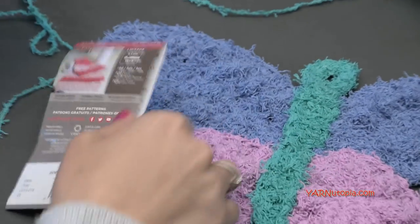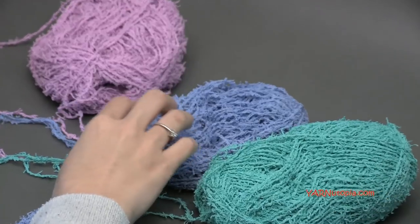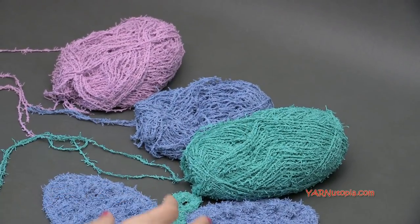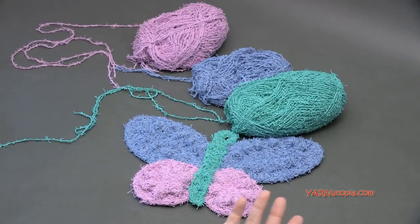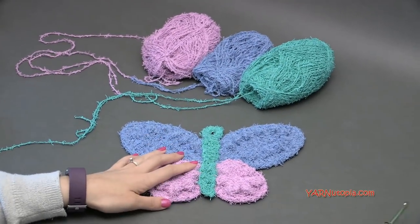The three colors I'm using: this greenish color is called jade, this bluish color is called denim, and this purple color is called lavender. If you want to get the same exact colors, I will put a link and a banner on my website where you can get this specific yarn right at redheart.com. Thanks to them for providing the yarn today.